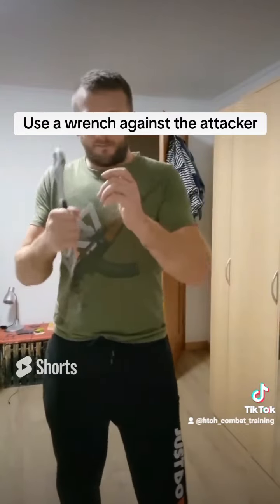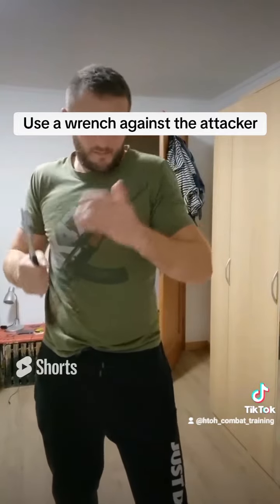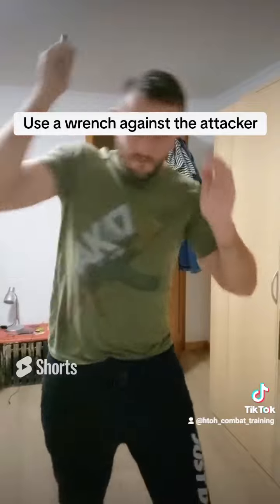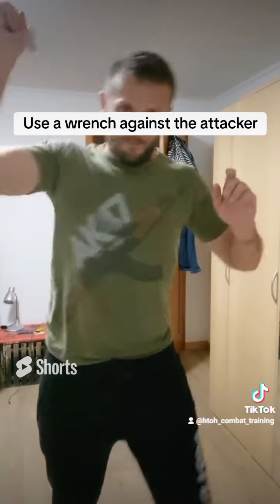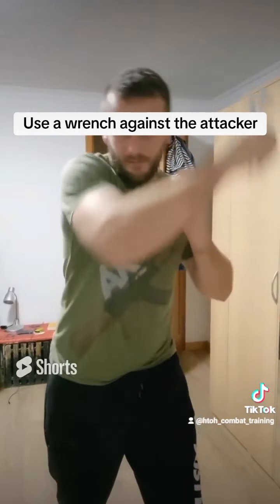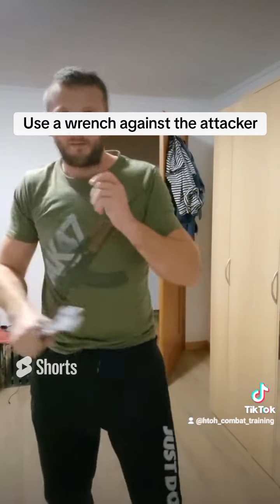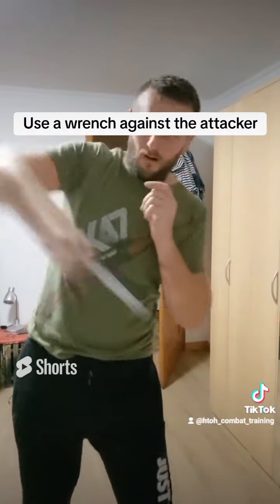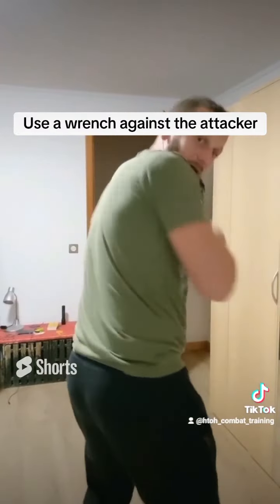Or also like that, you can hit him from up to down, or diagonal from up to down. The other side, backhand. Or also from up, from down to up, diagonal. You can hit with this or the back side.